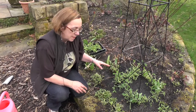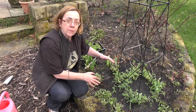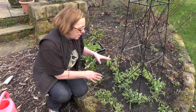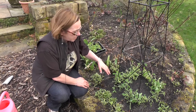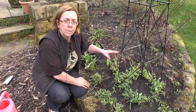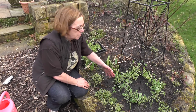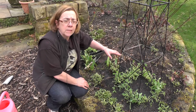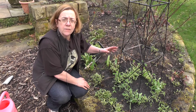The sweet peas have been planted and the important thing to remember is to firm them in well, backfill with the soil and make sure they're secure. They look a little bit sad because they've just been planted and I've watered them because it's important to water them in well. In a week or ten days they'll get their roots down, they'll start shooting up this obelisk and later in the summer there'll be magnificent blooms and the lovely scent of sweet peas.